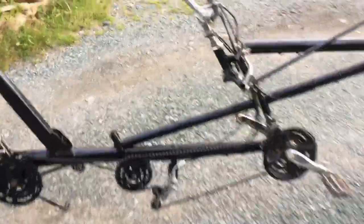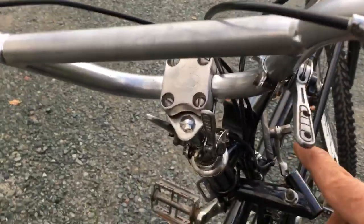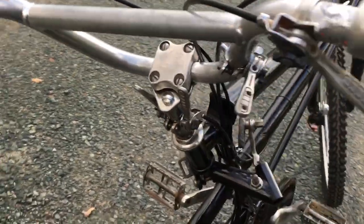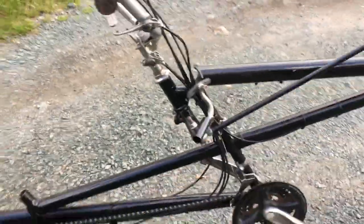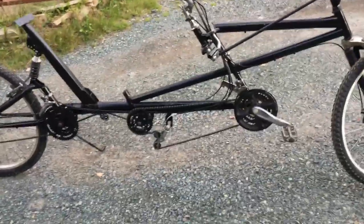Having four derailers calls for four shifters. These have been salvaged from old 10-speeds — one here, one here, and two right here. Coming along pretty good; soon be ready to get the seat and the backrest done and take it for a ride.